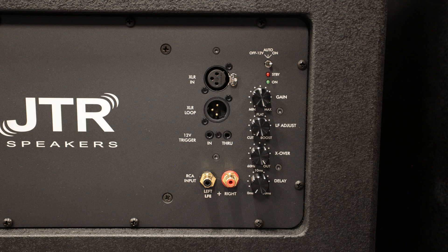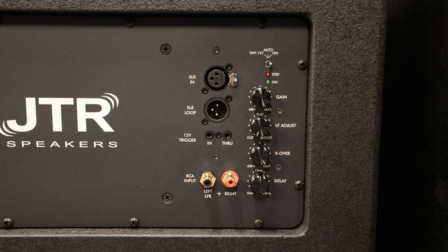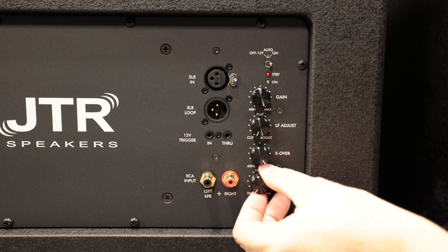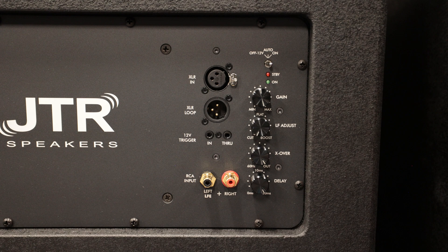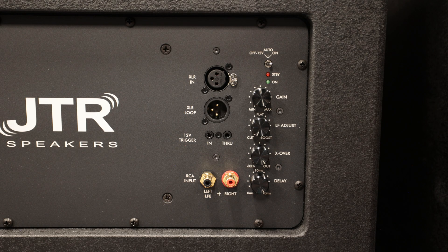Most AVRs and processors can handle this internally during calibration with Dirac or Audyssey, but the delay knob is there if you need it. I'd recommend getting a U-Mic 1 so you can physically see if one subwoofer needs adjustment. Take measurements with both subs set to no delay, then try different millisecond settings and see which gives the best response. You might find that a 20 millisecond delay on the closer subwoofer works best.